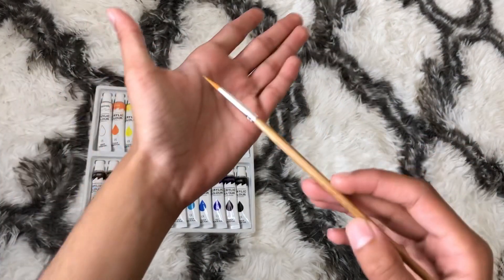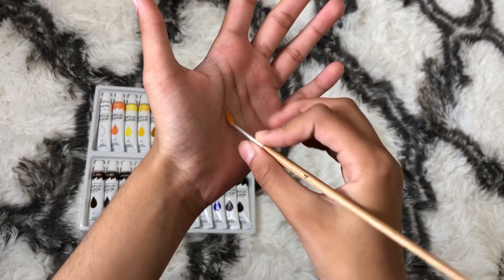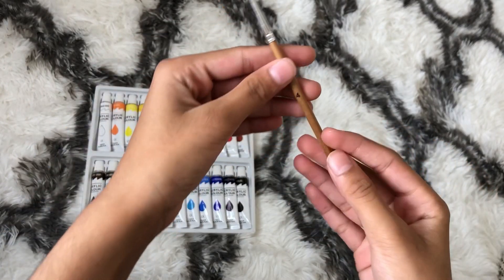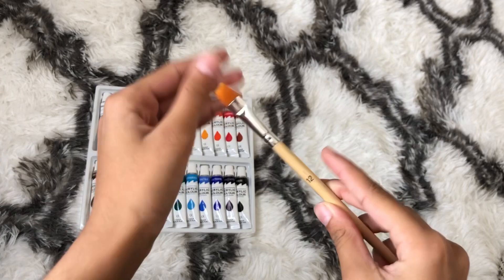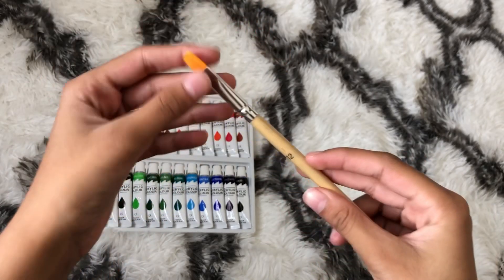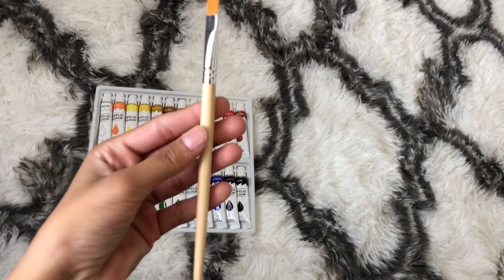This one is a number four — it's really thin and I think it might be for detailing, like putting on eyes, leaves, and stuff like that. This one is the number twelve — it's really thick and I think I'll be using this one the most. Comment down below which one you guys will be using. I like the fact they gave us three, not two, so you don't have to buy your own, which is pretty cool.